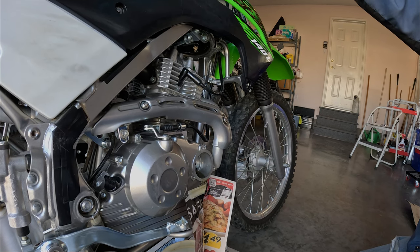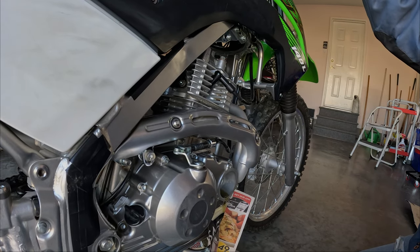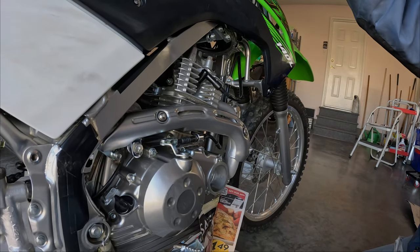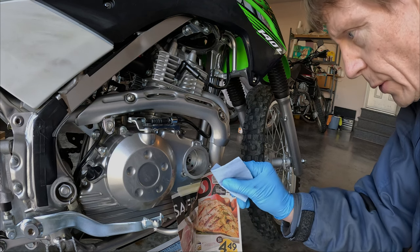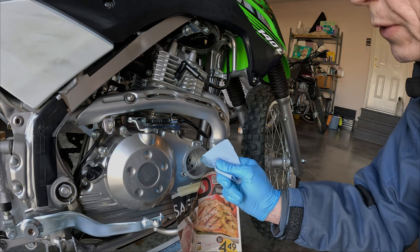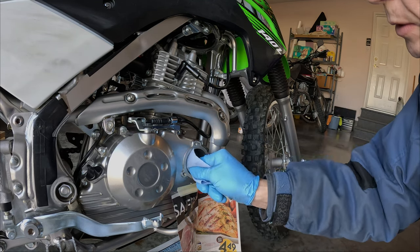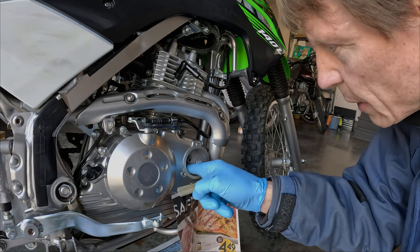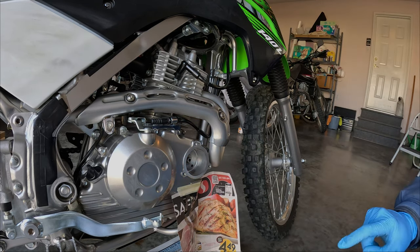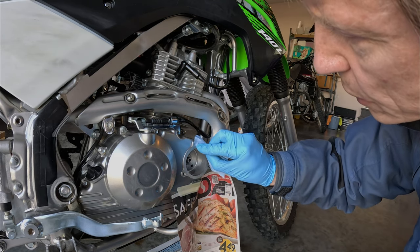I'm going to tip the motorcycle over to drain out that little bit of oil in there. I just like to clean the bottom of the oil filter cavity in case there's any sediment or metal particles. Try not to leave any fibers behind. And then also clean the surface here — the mating surface for the cover.